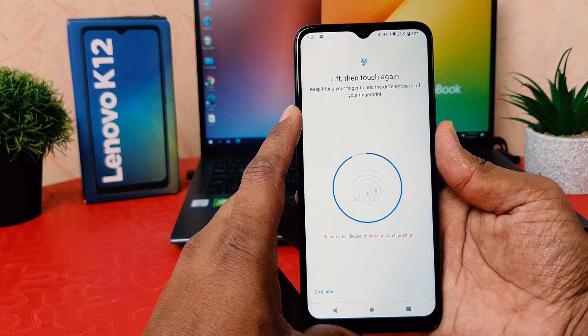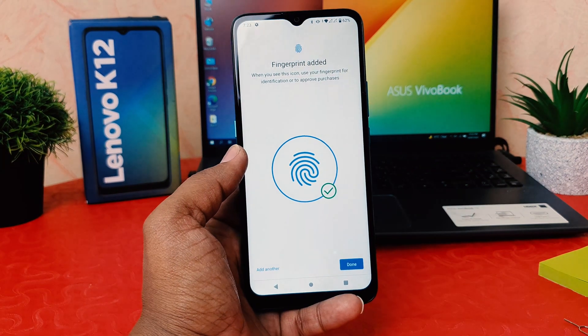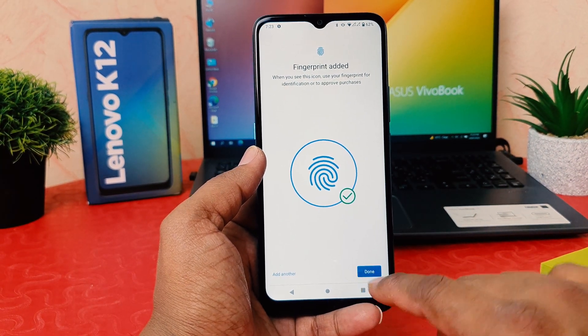You can see it's almost done. Now I have successfully added my fingerprint. I'll click Done.